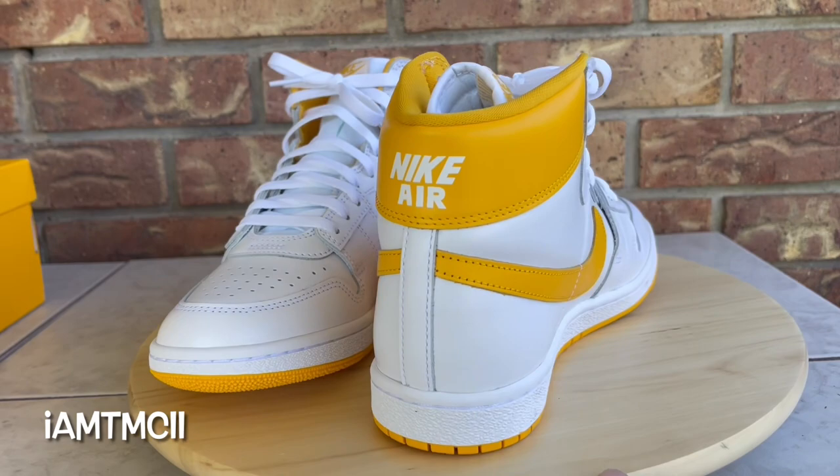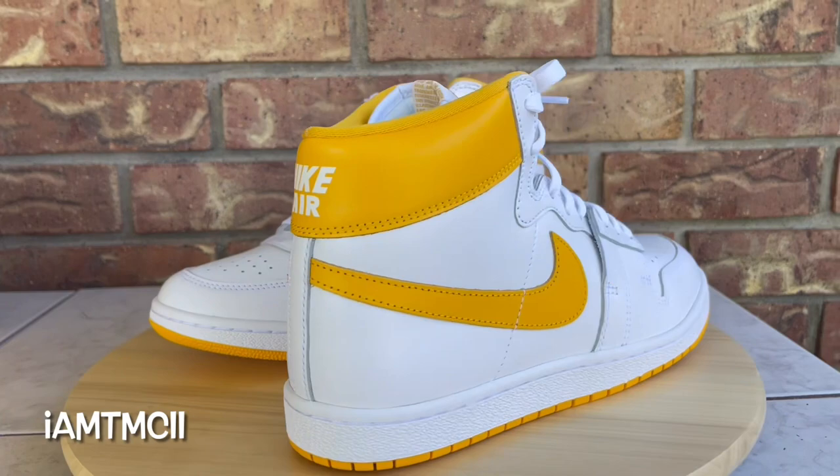What's going on YouTube fam! Today I want to give you guys a quick look at the University Gold Nike Airships. Before I get into the review and go over the kicks, if you're new to my channel and this is your first time seeing one of my videos, thanks for dropping by.